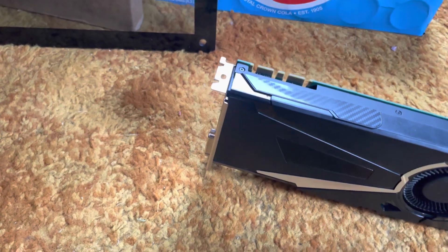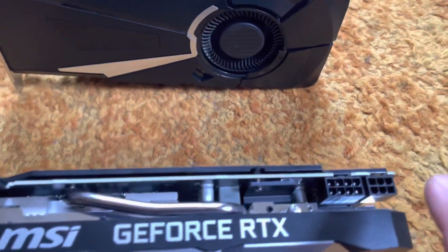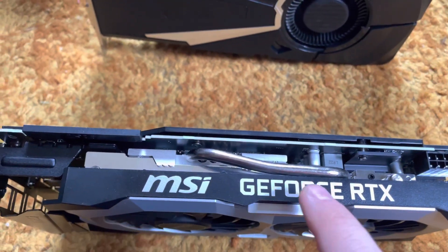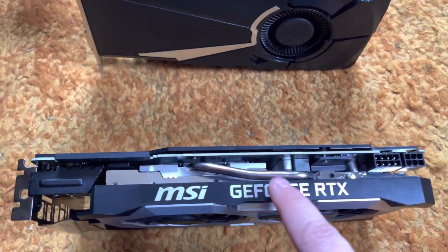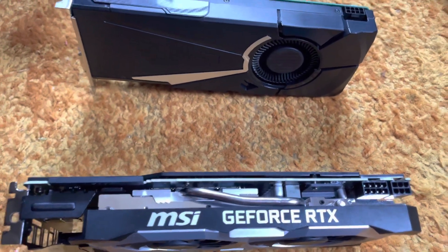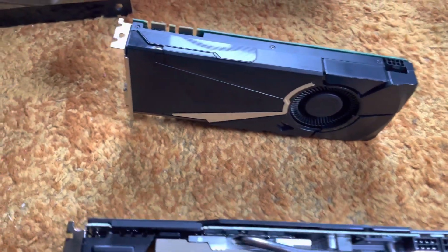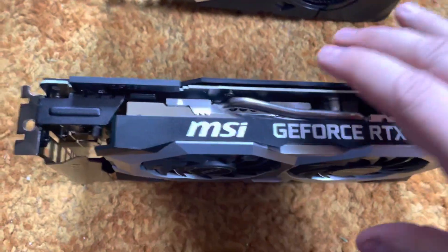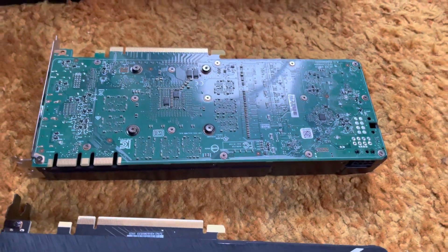And this one here — that's a reference board by the way — takes an eight and a six-pin connector. It doesn't light up but that's okay, I don't care about that. I'm going to take this off at some point and look at the thermal paste, possibly put some MX4 on there. This card is a non-reference board, while the 1080 is a straight reference board.